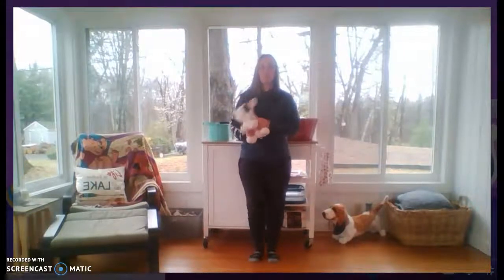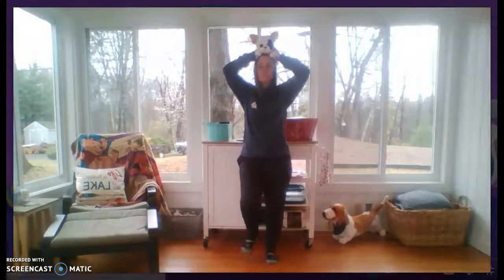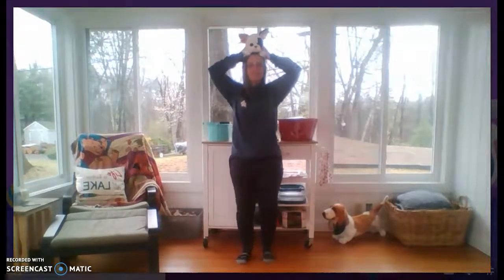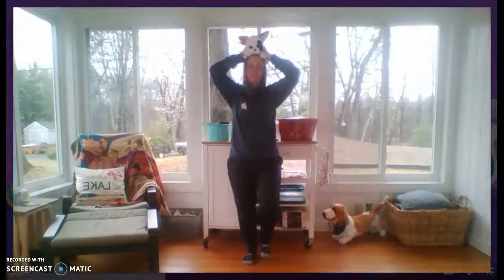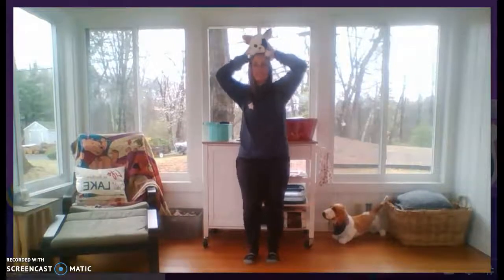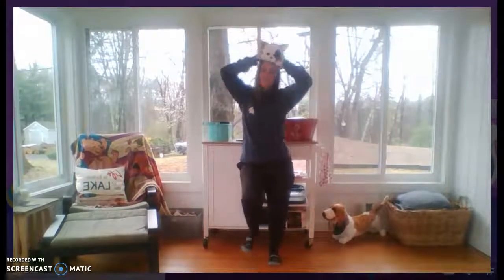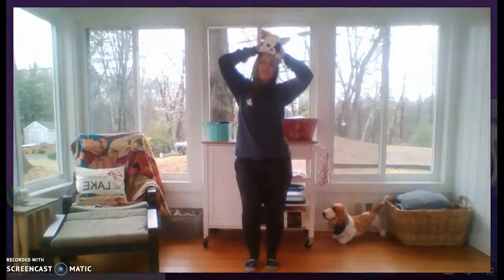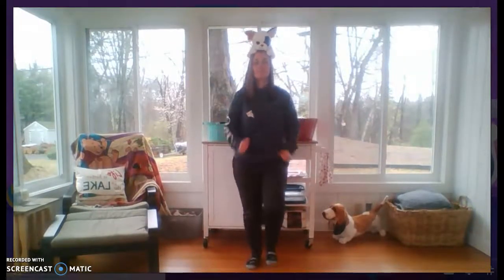Beanbag parade! Beanbag parade! Everybody join the big parade! Put the beanbag on your head, hold it on there with your hands! Everybody come and march, march, march, march, march — just like a big brass band! Come and join our big parade, come and help us everyone! Everybody come and march, march, march, march, march — we're having lots of fun! Lift your feet up nice and high, nice and high! Lift them up there to the sky! Put your hands down at your sides, leave the beanbag on your head. Try not to let the beanbag drop!